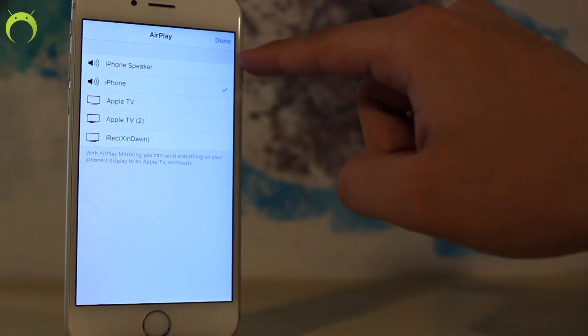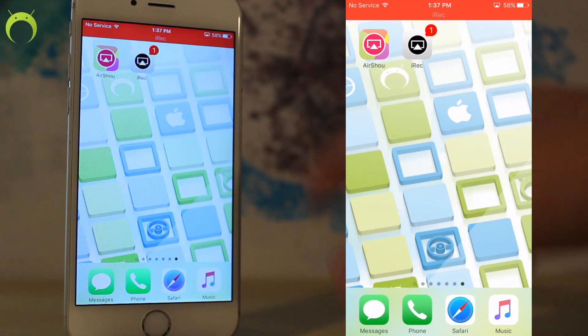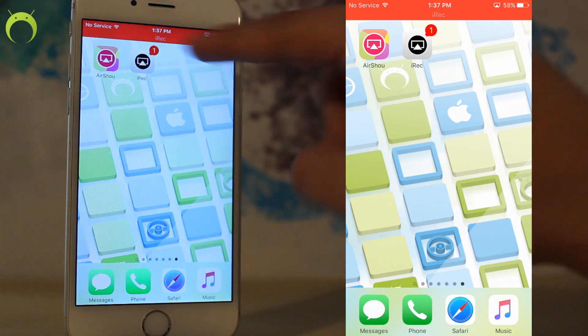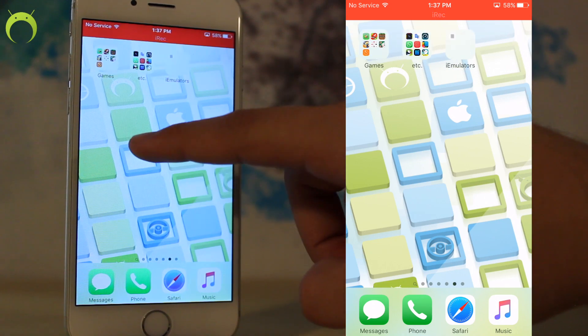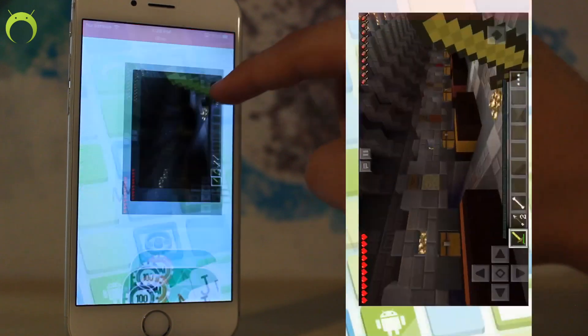Very simple — similar to AirShow — swipe up from Control Center, click on AirPlay, and then click on IREC and it'll begin your recording. You'll know that your recording has started because you'll see the red bar at the top of the screen and the notification on the IREC application.